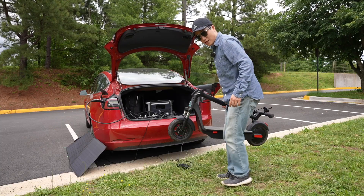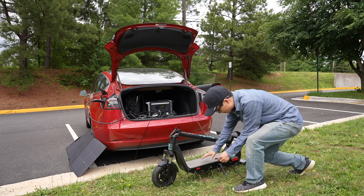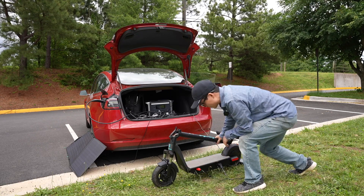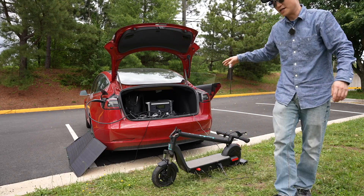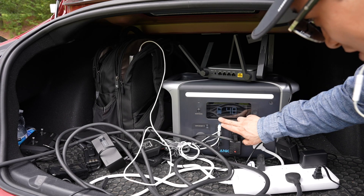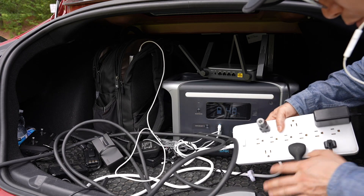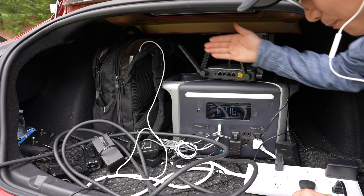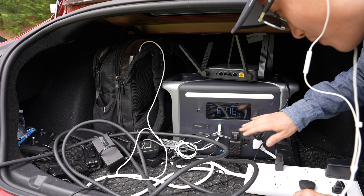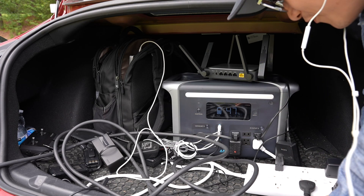In order to max out its 1,500 watts maximum output, I'm connecting an additional electric scooter to see if it can handle it. So it's charging the Tesla and the scooter. It's drawing 1,463 watts, and I plugged in everything I have — the Tesla, the scooter, the router, the battery bank, the MacBook Pro 16-inch. It handled all my power consumption requirements perfectly, right under 1,500 watts.